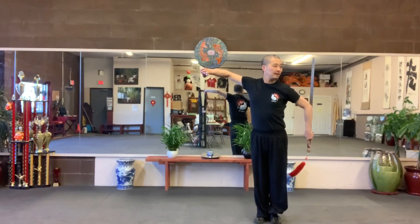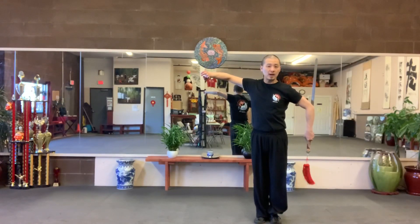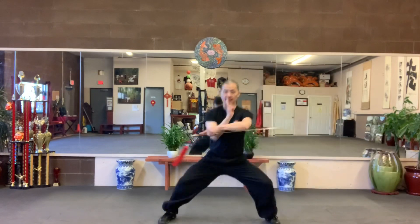Drop, feet together. Bend your elbow, so you push your sword outside. Walk in front, horse stance.